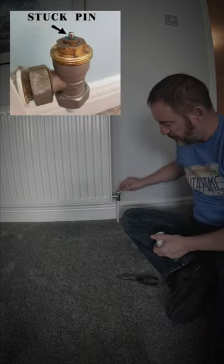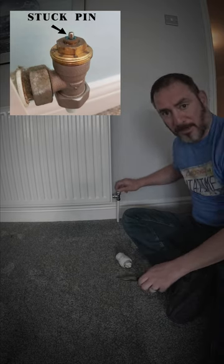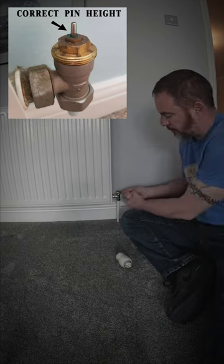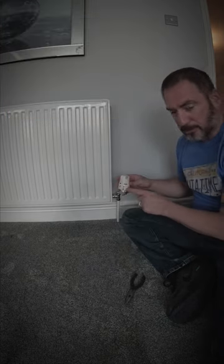Now this pin was half as high as it is here — that means the pin was stuck. So you can get a pair of long nose pliers, grab the pin, and lift it up.